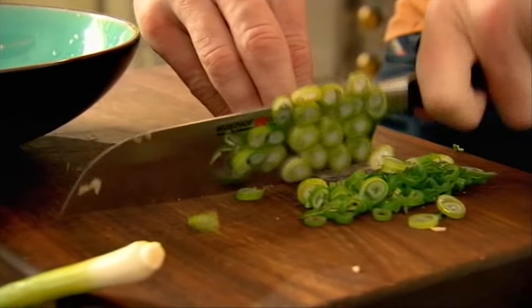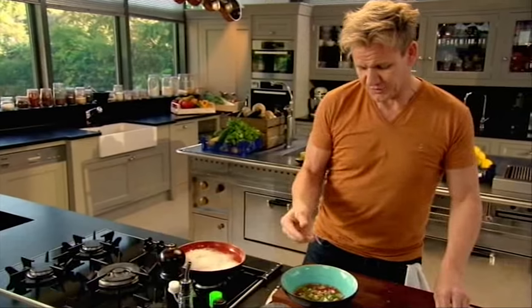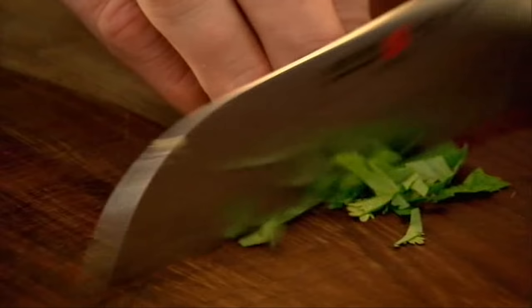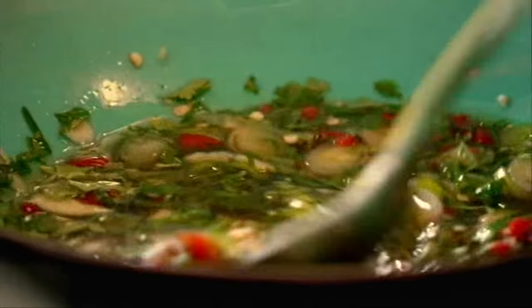Slice the spring onion nice and thinly so it almost permeates the dipping sauce. I grew up with a love of spring rolls, but on the back of my visit to Vietnam, it sort of transformed my respect for a spring roll. Give that a little mix — a little bit of coriander and fresh mint, roll them up and chop. Herbs in. There's no olive oil, no cream, no butter. It's just a really nice, light dipping sauce — wow, look at all those senses going on.